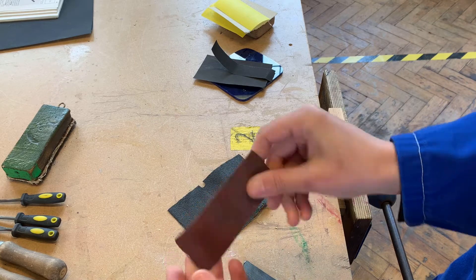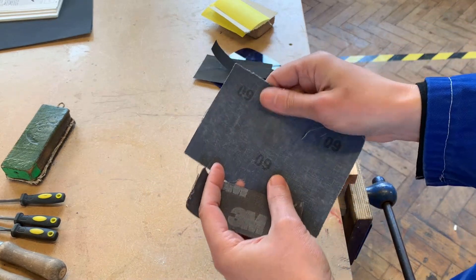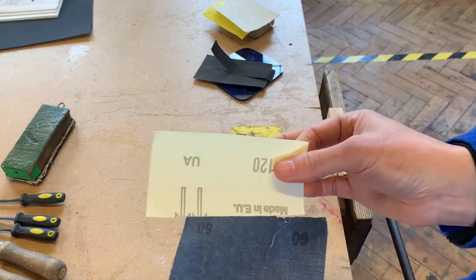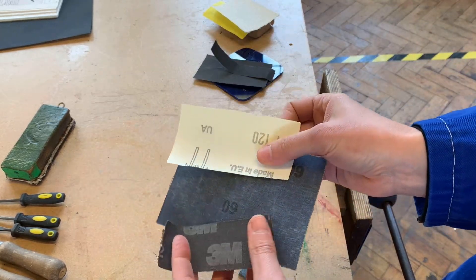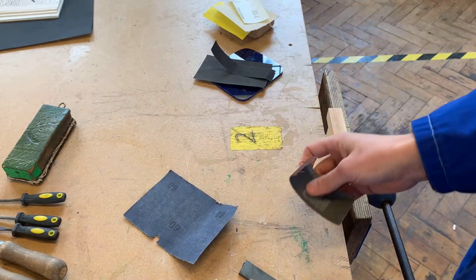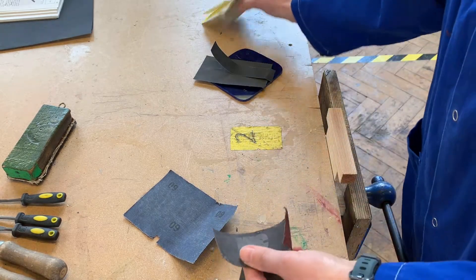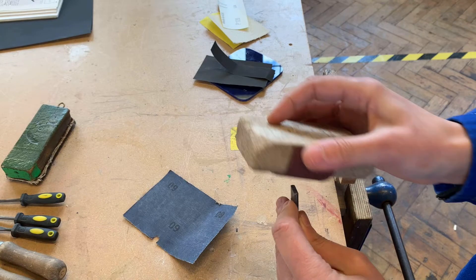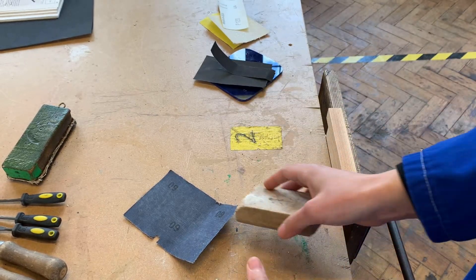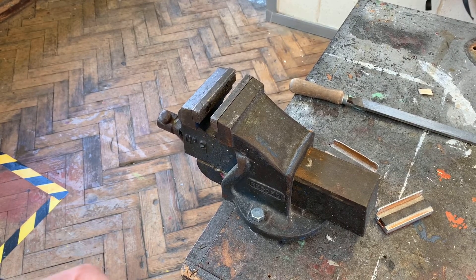For metal, you might want to use emery cloth. The difference here is that the back actually does feel like a cloth - if you compare, the glass paper has a paper backing whereas the emery cloth has a cloth backing. Once you've filed the metal, you would use your emery cloth and a cork block to do a final finish on the edge.